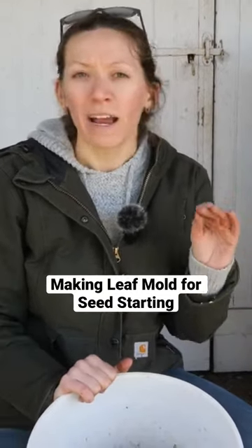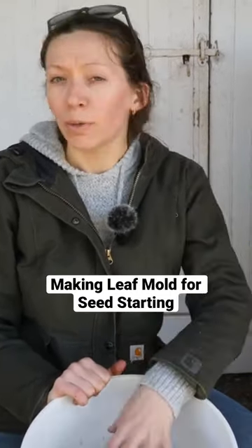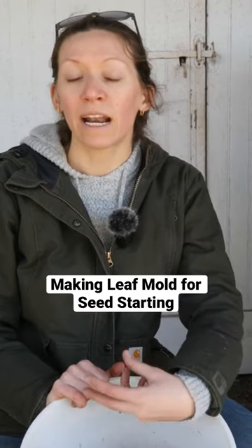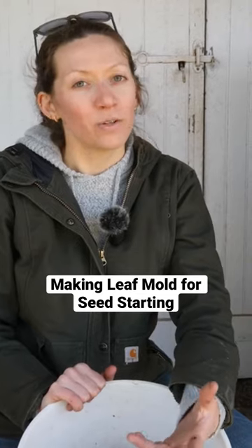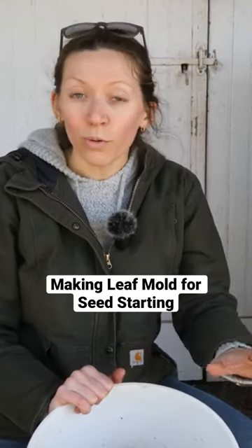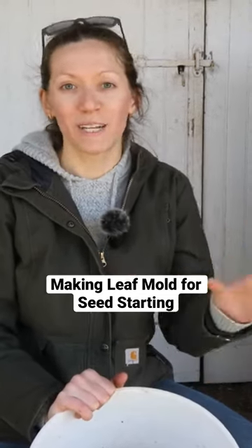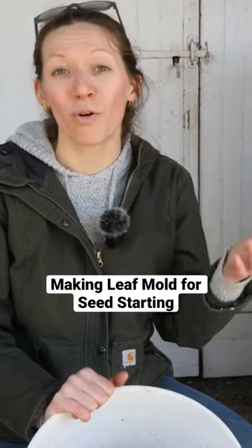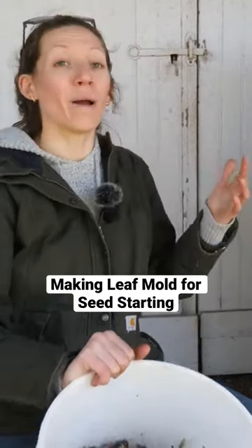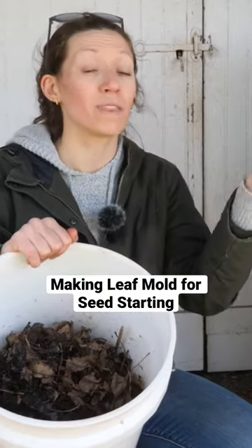I originally got this idea because I learned about leaf mold and learned that a lot of gardeners use it in their normal garden, so I figured why not use it for seed starting. I don't know if this will work yet, but I will continue to try new things to help us become more sustainable on our farm. I plan to hopefully next year mix some of this in and try that.